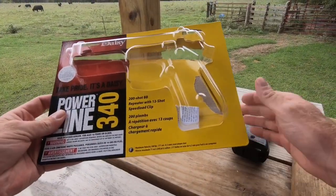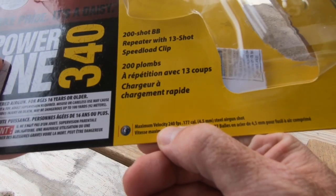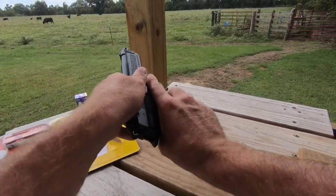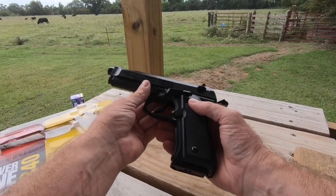We've already got BBs in it and shot it a little bit. The velocity on this thing is 240 feet per second. It doesn't use CO2 — you just pull this slide back right here to cock it. I like that about it because I don't want to have to buy CO2 cartridges.